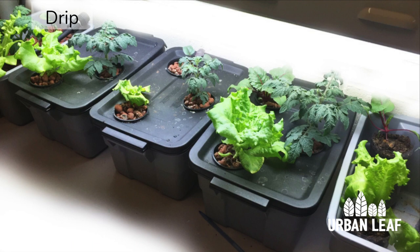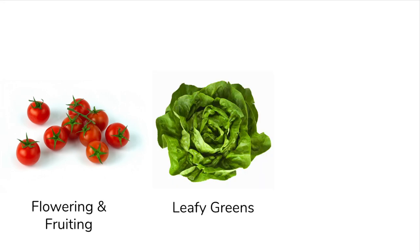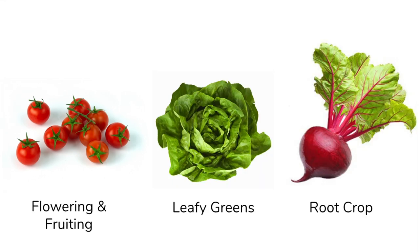In this experiment we set out to test five different systems — four hydroponic plus one soil-based as a control sample. We have three different model plants including cherry tomato, which is a model for flowering and fruiting plants, lettuce as a model for leafy greens, and beet which we use to represent root crops, set up in each of the five different systems.